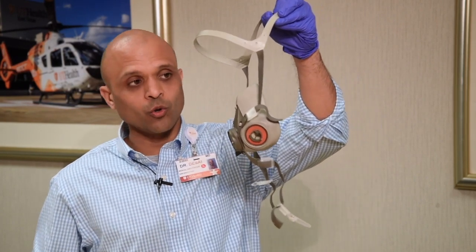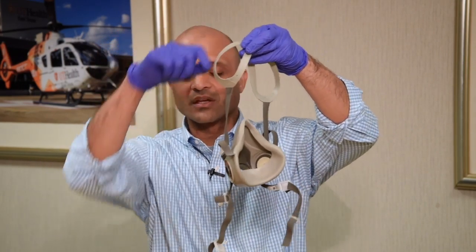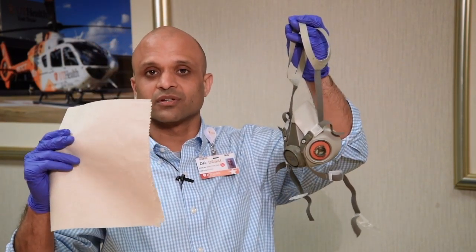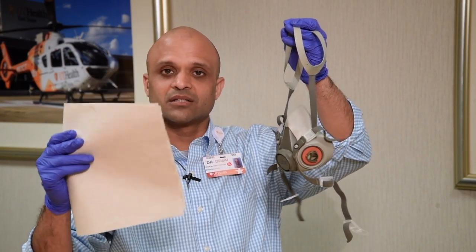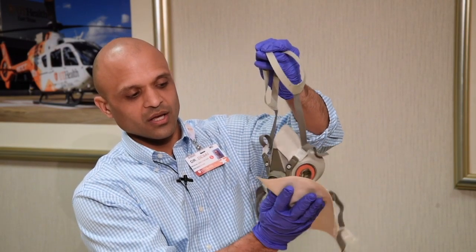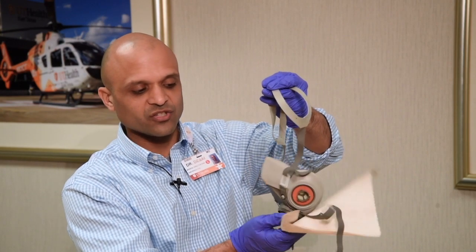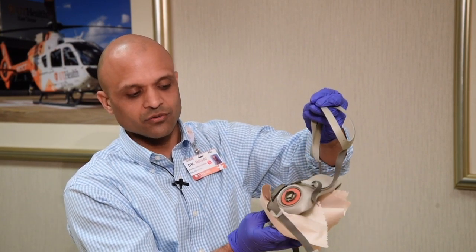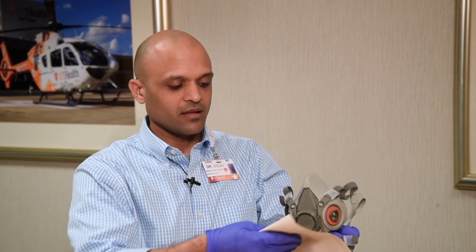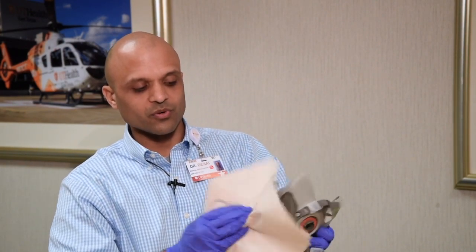As you're holding it from the top, grab both aspects of the halo and get a clean disinfectant wipe — I'm just using a paper towel here for the sake of conserving our disinfectant wipes — and begin to wipe the outer surface of the mask itself. If you can disinfect the bottom of the mask first, that will allow you to grasp the mask from the bottom at that point.